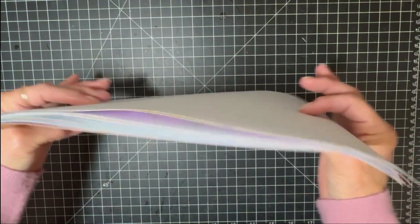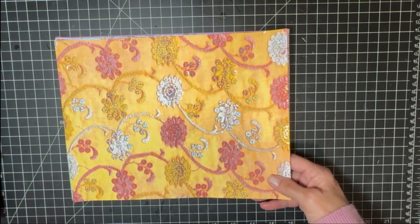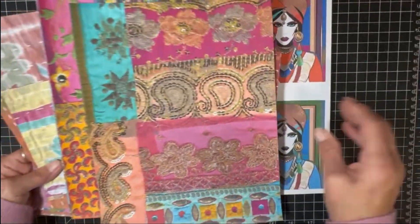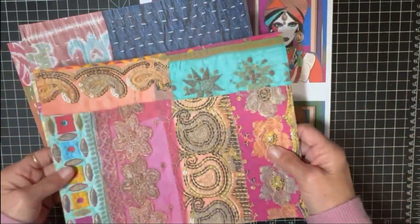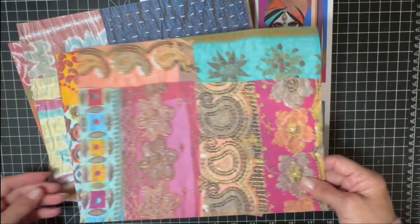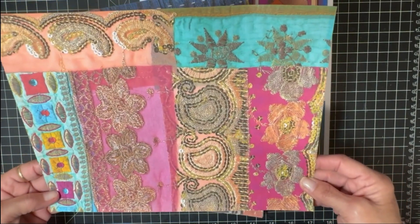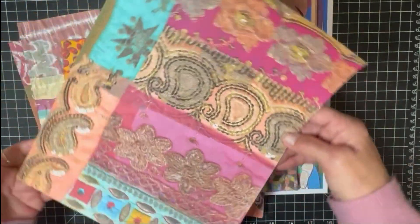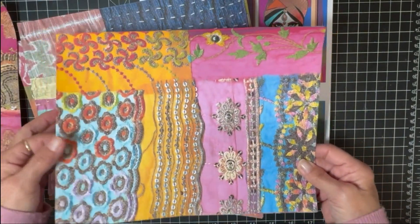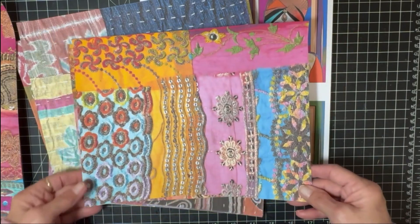Both of these kits are $3.95 in my Etsy shop. So there are 17 papers in that one. Now I'm going to show you the other kit. These were sari scraps that I collaged on my scanner — I did have to try to fix some of the lines so they weren't too bad. The first few are sari collage papers. Look how bright and bold they are — if you make a belly band with that, it's just gorgeous.